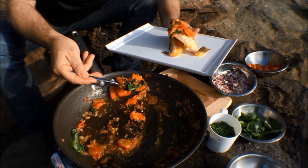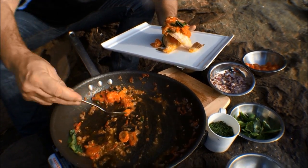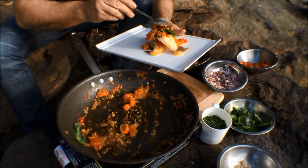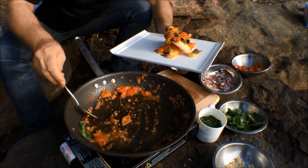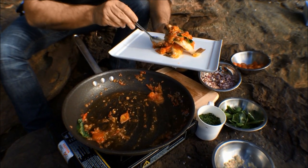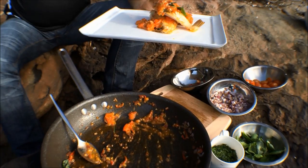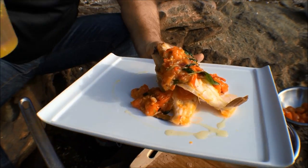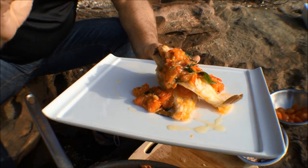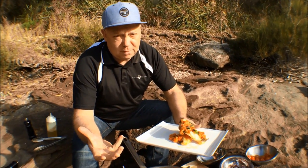That looks great — absolutely beautiful. Just drizzle with a little bit of olive oil. And there you have it. Leather jackets, cherry tomatoes, chilli, basil — simple as that. You can't get better than that. Keep it simple and you'll never go wrong.